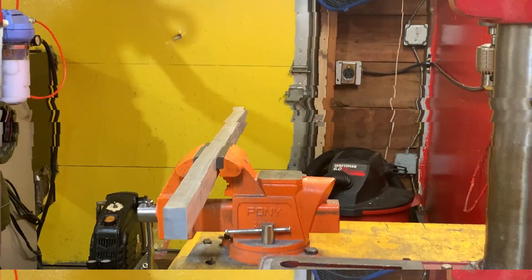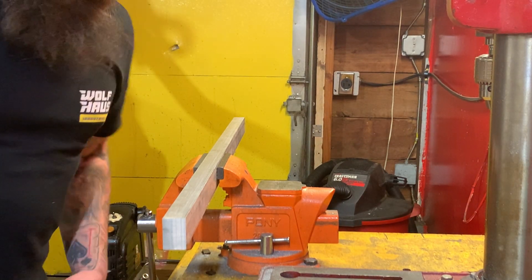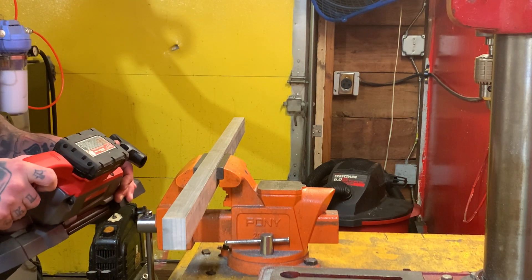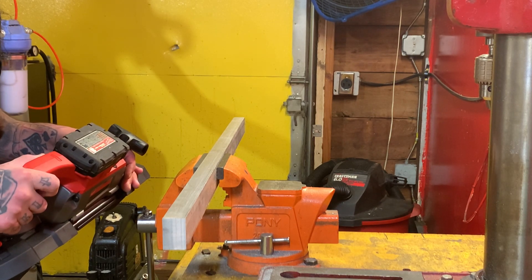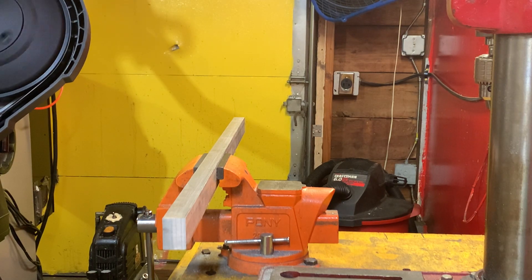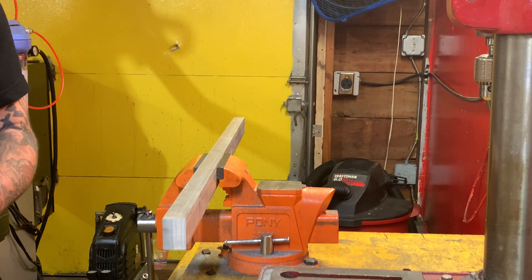Okay, let me get some of this aluminum stock in there and cut a chunk off to see how it works on aluminum. Being that it's aluminum, I'm just going to kick it up one notch to speed setting three and see how that feels. It really doesn't seem any different but we'll run with that.